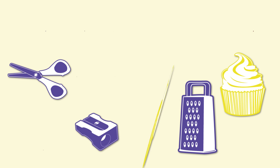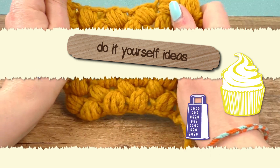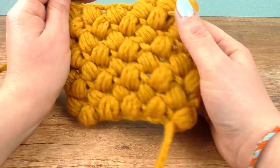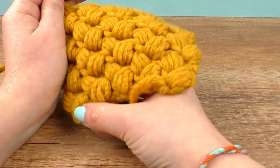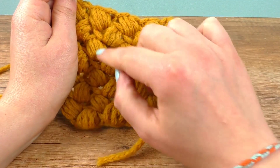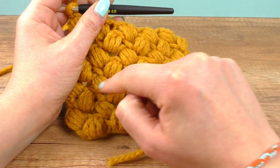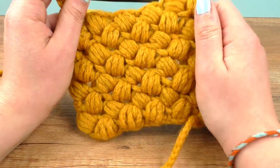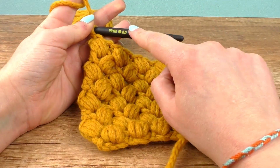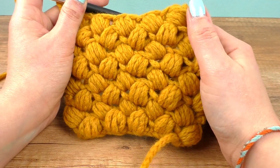Hi guys, welcome to DIY Ideas. Today I have a cool pattern to show you — it's called the puff pattern. There are some other names for it, but I prefer this one. It's a really simple and fun one. The pattern is kind of like a zigzag, so it's really interesting. I used needle size 6 as well as wool.